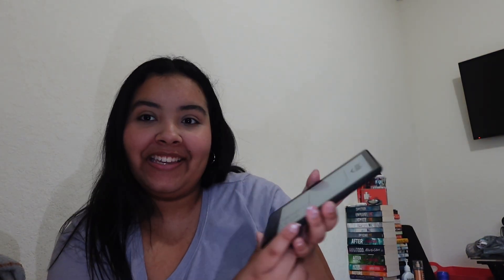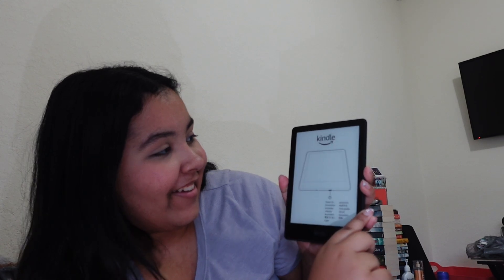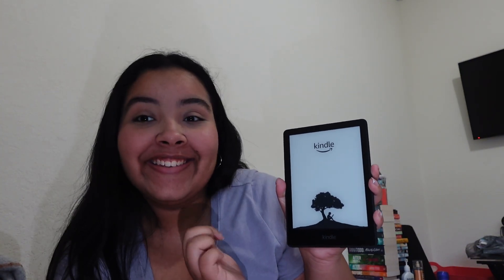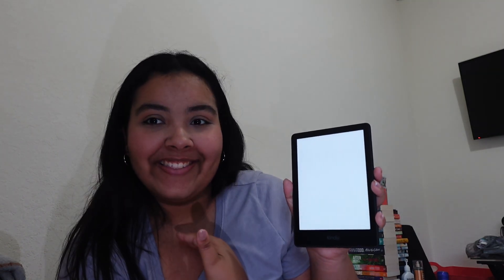Let's turn it on, shall we? Oh my god, I'm freaking out. This is insane. I've never thought I was going to buy a Kindle ever in my life. Like, I've been begging my parents my whole life. And the fact that I was able to buy one for myself — this is like a very monumental moment. Oh my god, it's loading. I did this for myself.